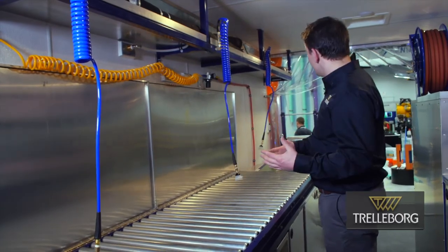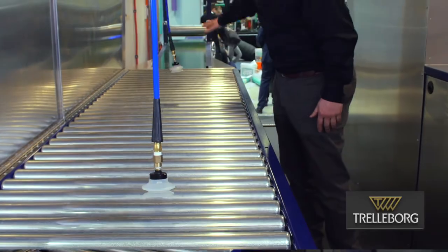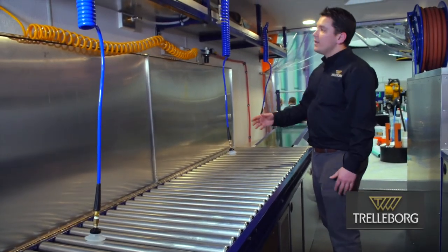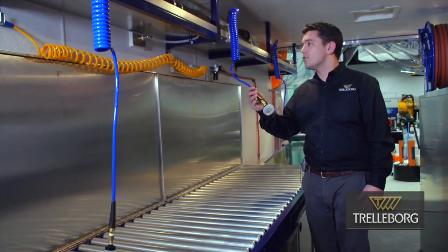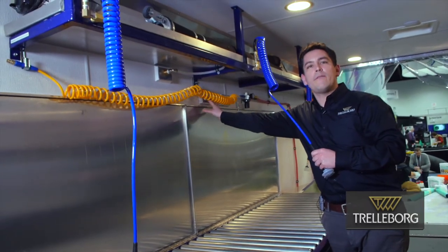Once we're done with our resin, we bring it over here to our impregnation area. And as you can see with the roller tables that feed into the impregnation table, this is fully automated and ready to go. We also have integrated vacuum impregnation, so this is all done with a switch with our vacuum.